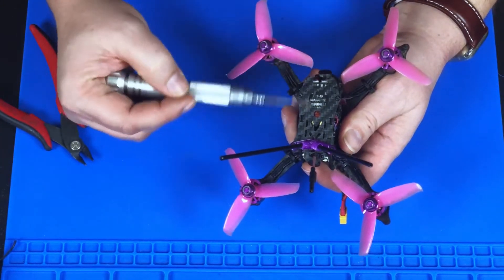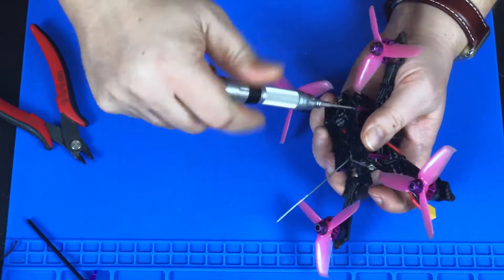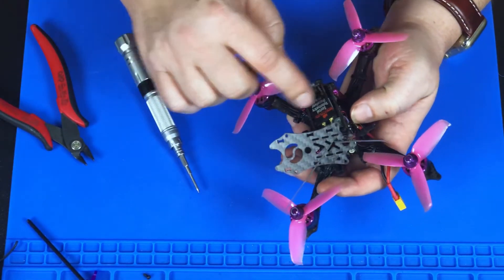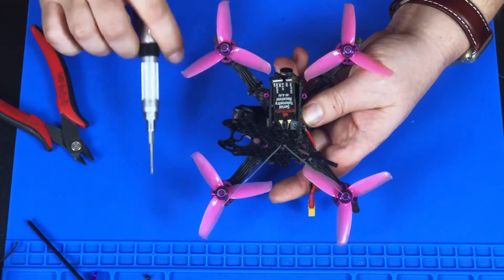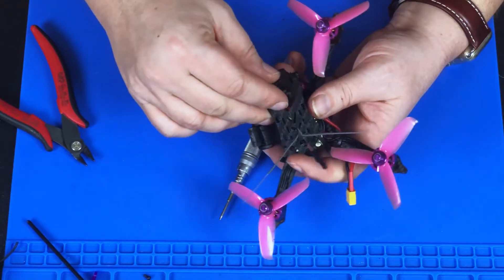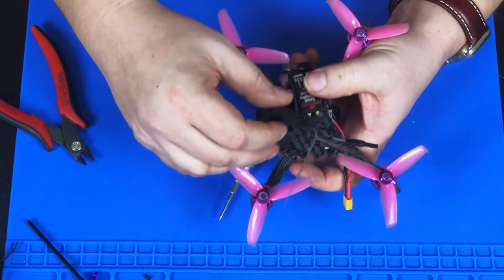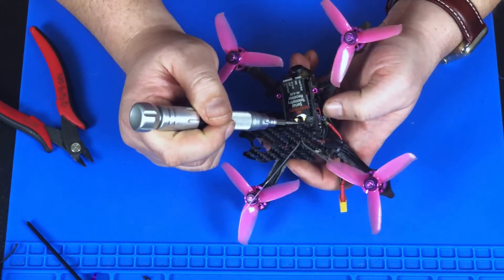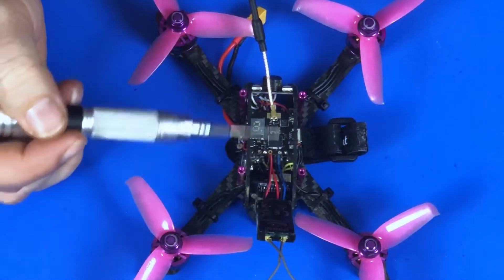My receiver is kind of blocking the way, but you can see the display — and that's really what we need to see, because with the top plate on you can't read the numbers. This is not a very intuitive transmitter, so it's really hard to do unless you're actually looking at it. By moving the receiver out of the way I'm able to now see the display, so with the top plate off we can see what's going on inside.